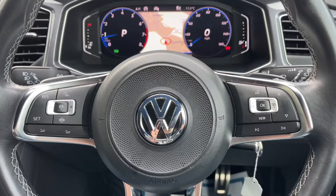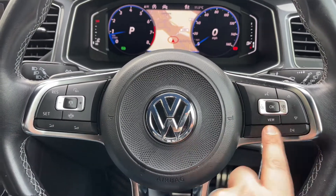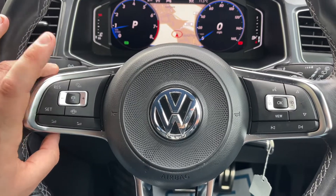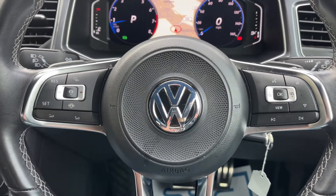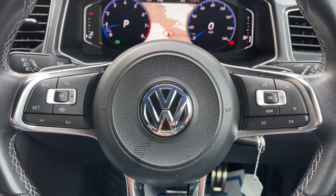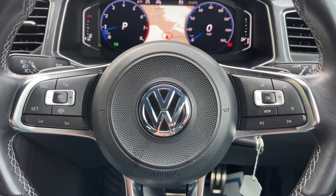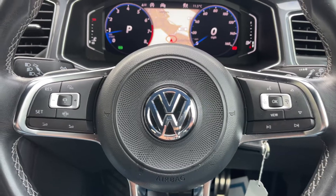The buttons used to cycle those menus are over here on the right-hand side, along with stereo controls which continue on the left-hand side, and then cruise control. Once you set cruise control, you can hit this button in the middle and the car is able to maintain its own distance between itself and the car in front, both speeding up and slowing down automatically depending on the car in front's speed.